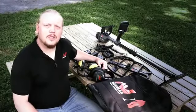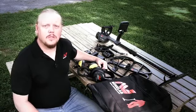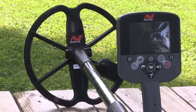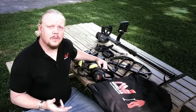MindLab has put together some great accessories for the CTX 3030, so let's go through those. First up are the coil options. The CTX 3030 comes standard with an 11-inch double D coil that's great for all kinds of ground conditions and all-around detecting, but there are a couple other coil options you need to be aware of as well.